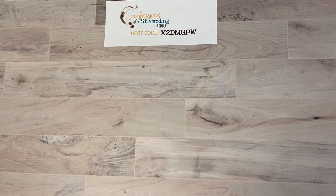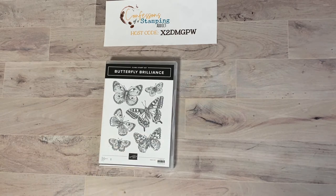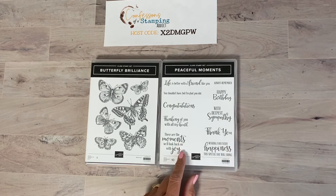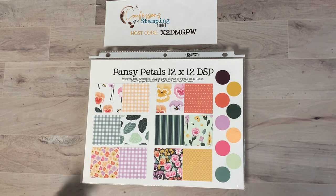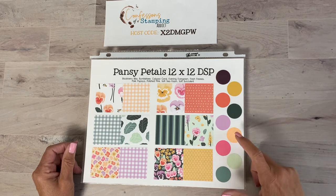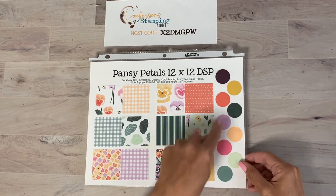Let's get started with today's project! The first stamp set is Butterfly Brilliance — a nice spring and summery set that's one large background-style stamp. I'm also using Peaceful Moments, a great all-occasion stamp set I've been grabbing quite a bit. The paper we're using is Pansy Petals designer series paper, and I keep gravitating toward it because it coordinates with all five of the new in-colors: Soft Succulent, Polished Pink, Pale Papaya, Fresh Freesia, and Evening Evergreen.